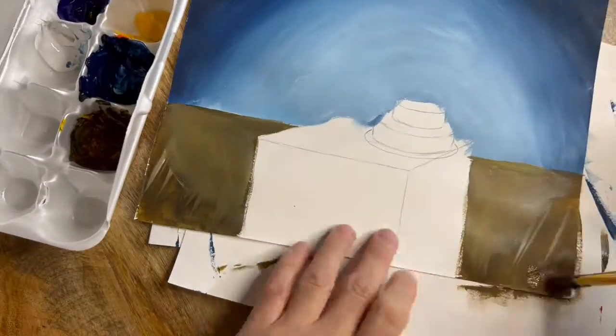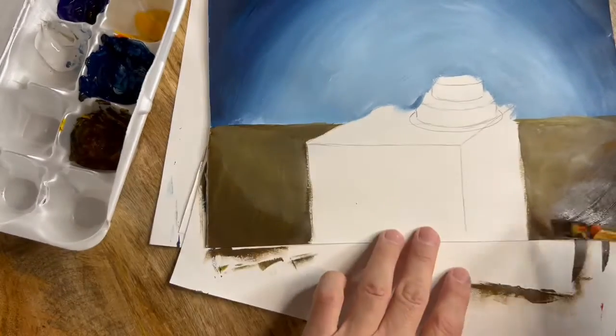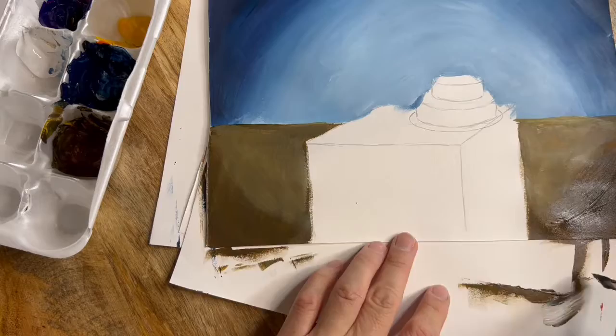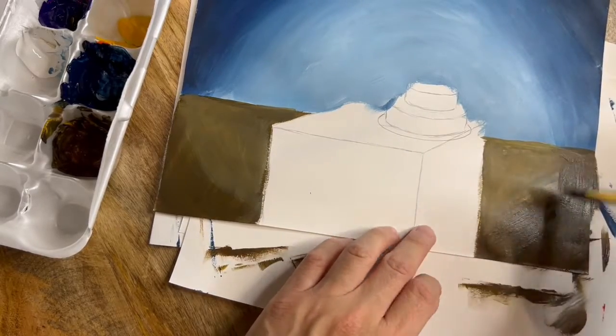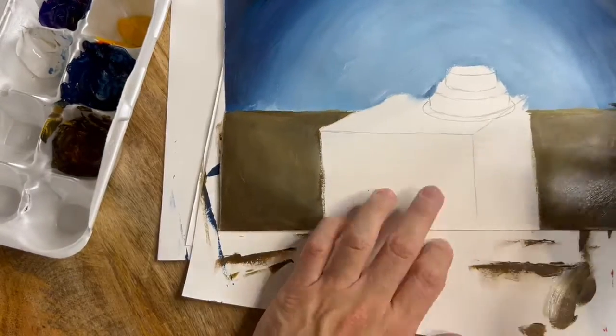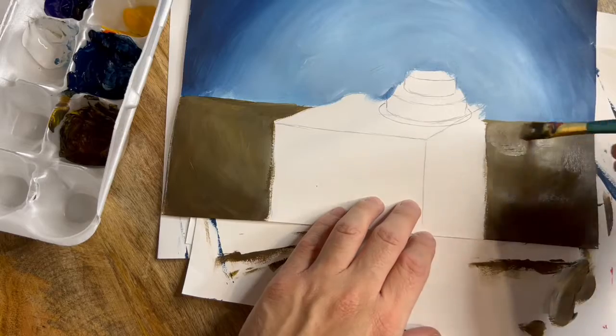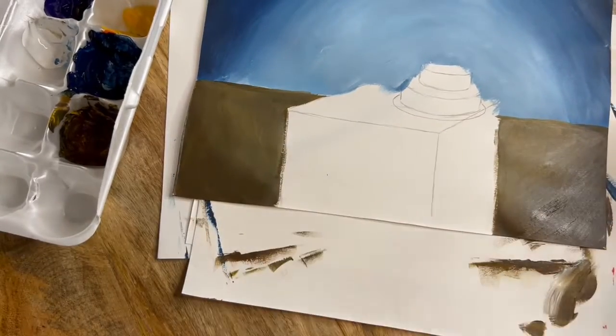Adding white here and there is going to create the illusion of light and give us a little bit more depth. I am pretty close to finishing my background, but as you can see I did accidentally go into the outlines of my cake and my table — but I'm not worried at all. I'll be able to fix that, and that's actually one of the reasons why we ask you to start with the background and leave the details for the end.